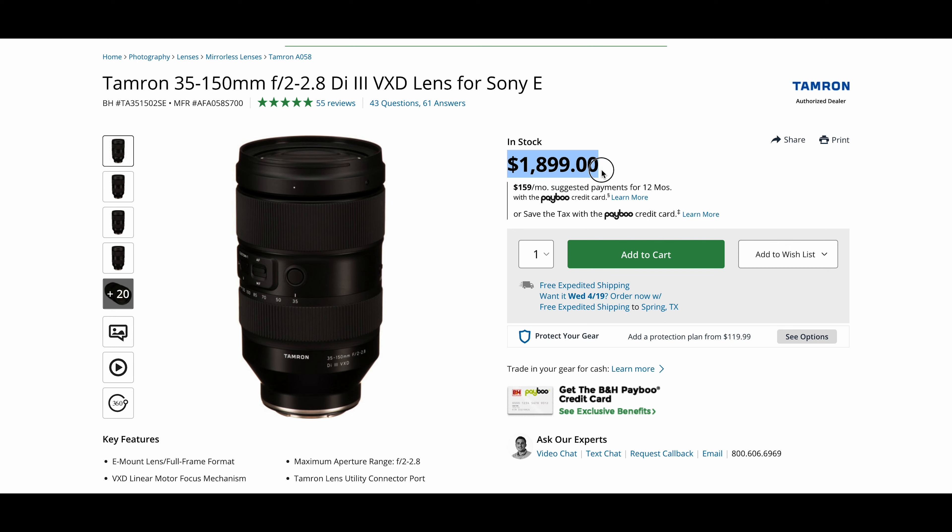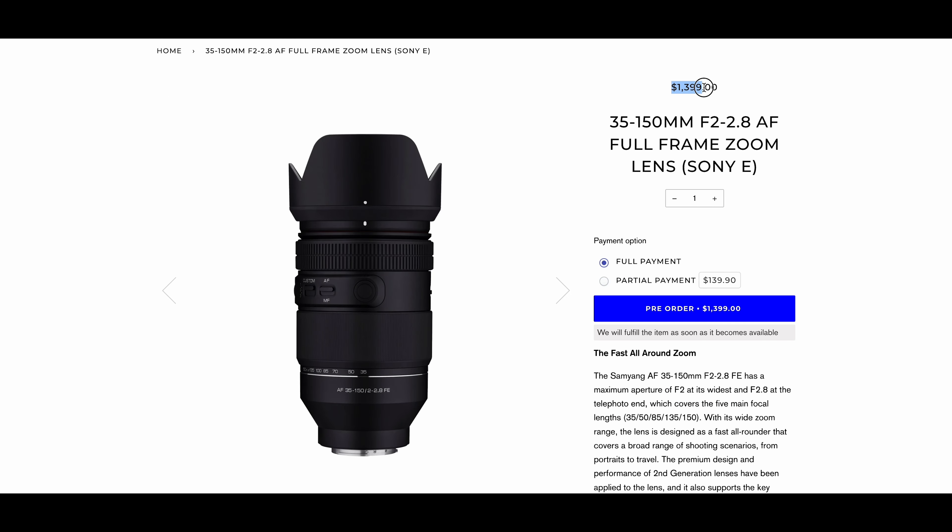Samyang came out with their own 35-150, which is basically a cheaper clone of the Tamron 35-150. The major difference you're gonna find between both lenses is that the Tamron is $1,899 versus the Samyang at $1,399.